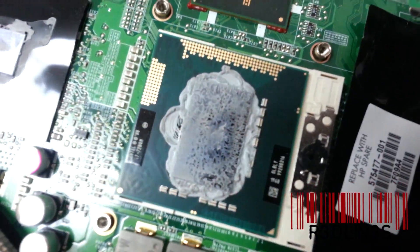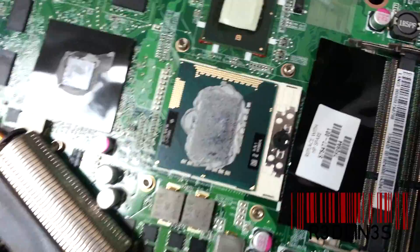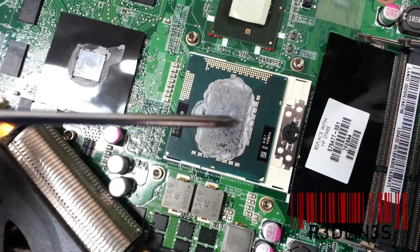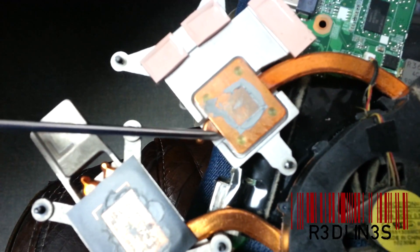As you can see, all the thermal compound has moved around to the outside of the processor, and on top you can actually see a little burn mark, which is crazy. We need to take all that compound off because it's old. Same over here on the sink itself — get all the compound off, there's that burn mark on the sink as well.